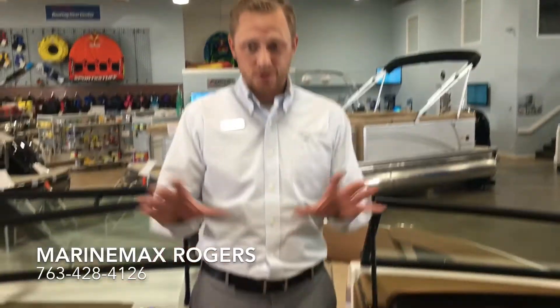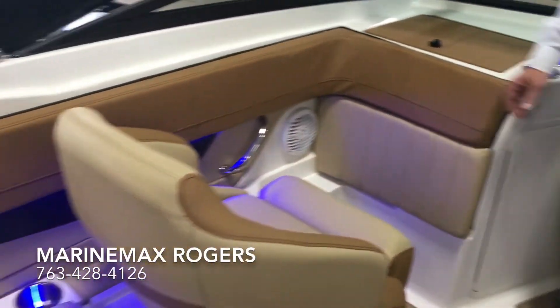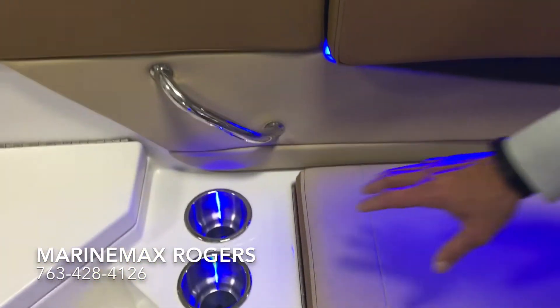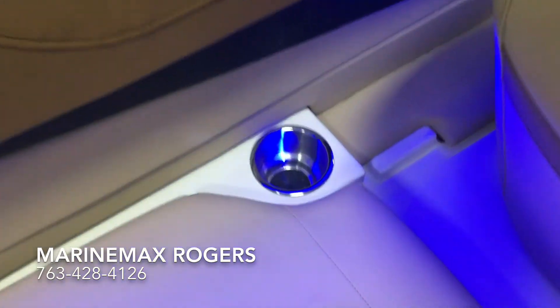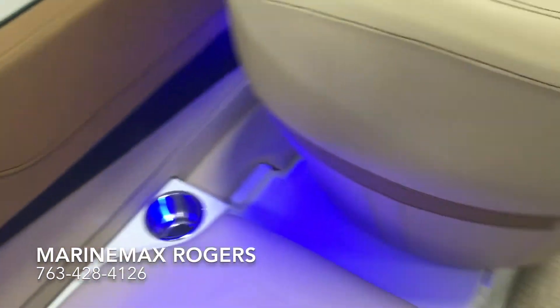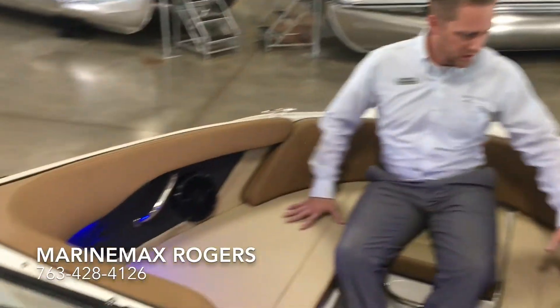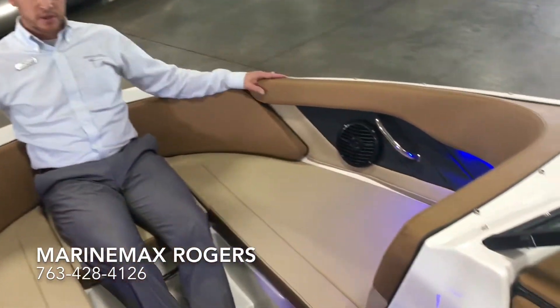This boat also has the select package, so as you can see a little bit nicer interior, which also gives you all stainless steel — all the grab handles, cup holders, everything stainless steel — and then the blue LED lighting throughout the cockpit, cup holders, and through the bow of the boat. And as we come to the bow, it's a nice big wide stance. Everything is wrapped with that select package, so it's a nice place to sit.